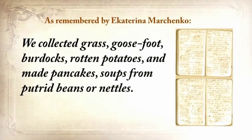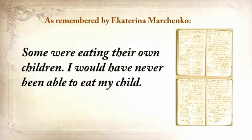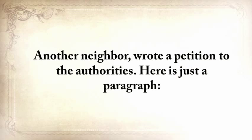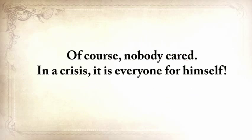'Many of our neighbors died. We tried to survive the best we could. We collected grass, goosefoot, burdocks, rotten potatoes, and made pancakes, soups from putrid beans or nettles. Collected clay from the trees and ate it. Ate sparrows, pigeons, cats, and dogs. When there was still cattle, it was eaten first, then the domestic animals. Some were eating their own children. One of our neighbors came home when her husband, suffering from severe starvation, ate their own baby daughter. This woman went crazy.' Another neighbor wrote a petition to the authorities: 'Please return the grain you confiscated from me. If you don't return it, I'll die. I'm 78 years old and incapable of searching for food for myself.' And of course nobody cared. In a crisis, it's everyone for himself.